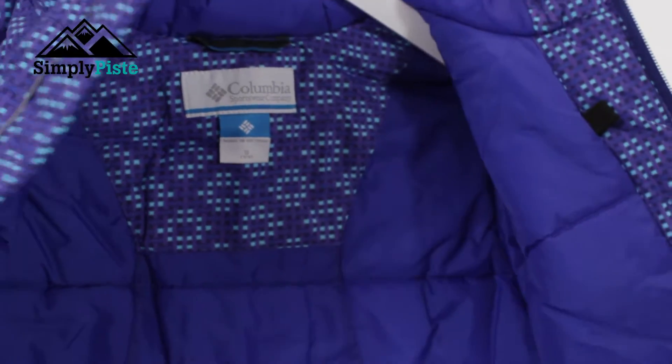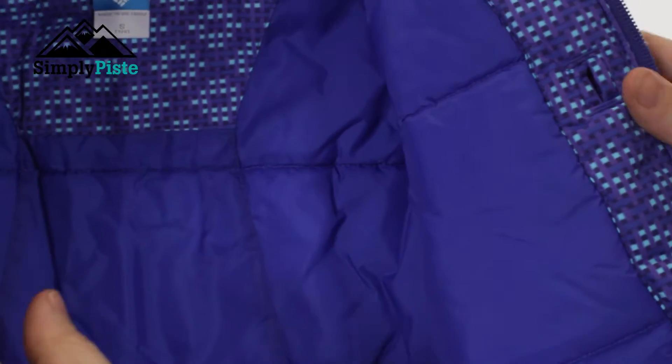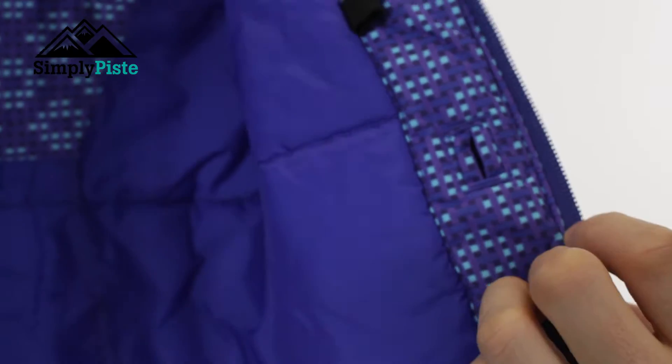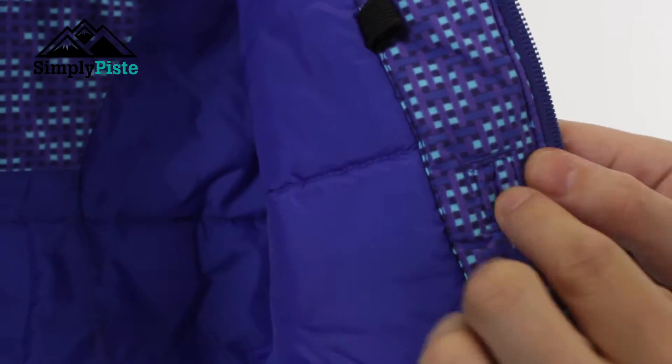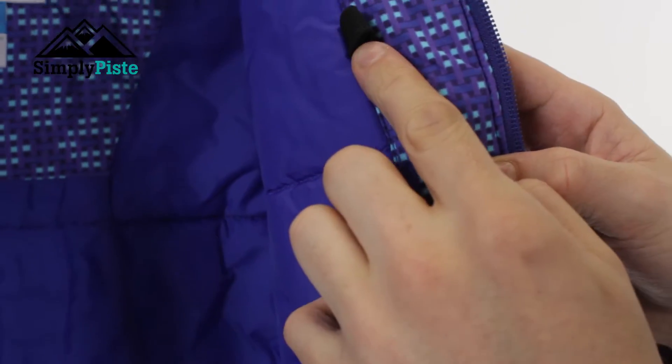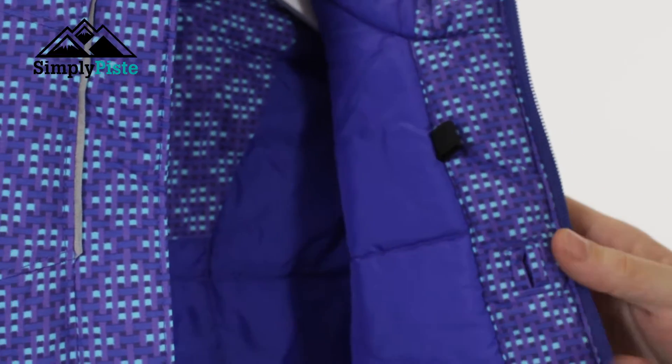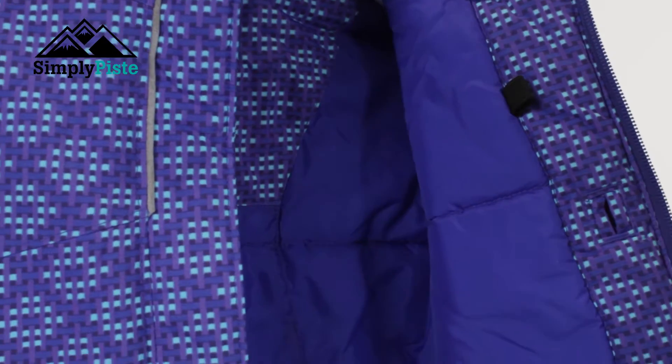The jacket itself has a really nice design to it. You've got a media pocket on the inside as well, so if you've got an MP3 player or something in that little pocket you can feed the headphones through that little slit, feed it through the loop, and listen to music whilst going down the slopes. It means there are no cables on the outside of the jacket.